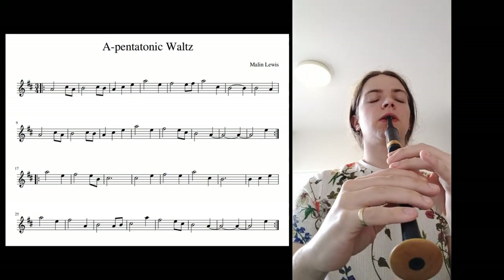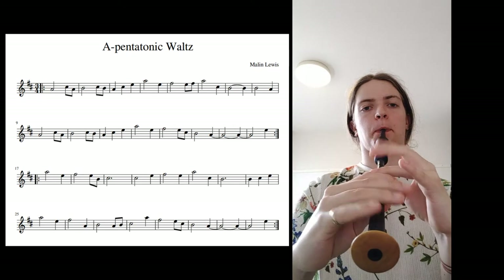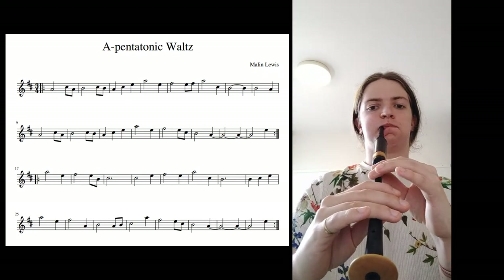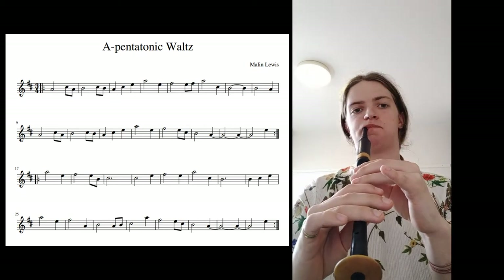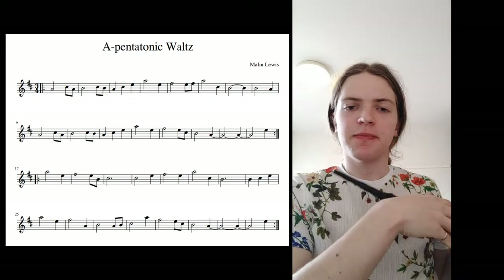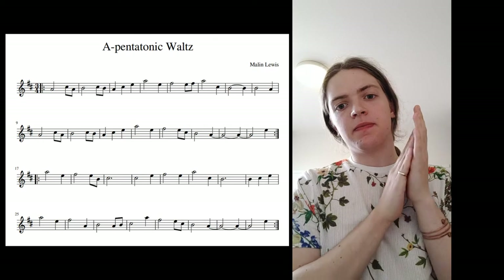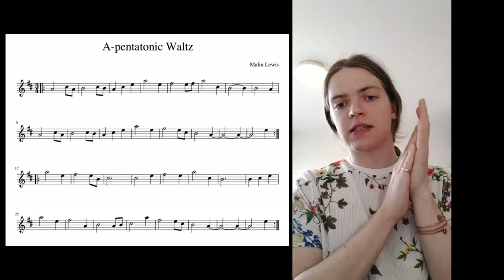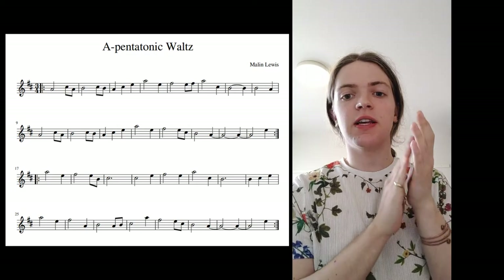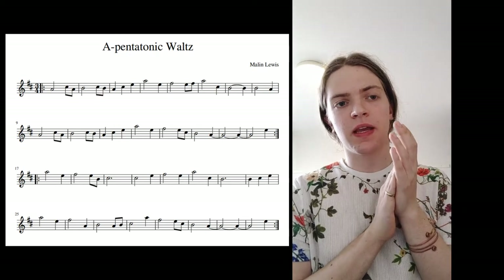One two three, two two three. There you go. So first let's talk about the rhythms. For this tune I've used three or four rhythms. The first one is a minim — a long note and two smaller ones, quavers. So we're playing a waltz, we've got our beats: one two three, one two three, and then over the top we have the tune's rhythm. So that's our first rhythm.